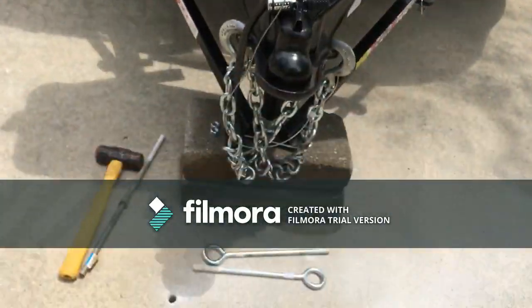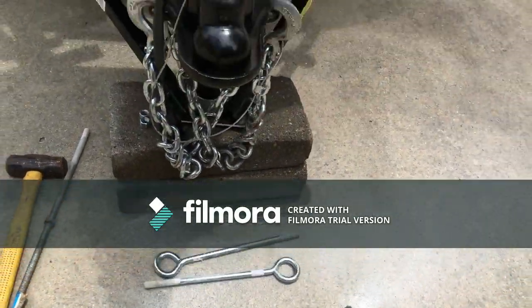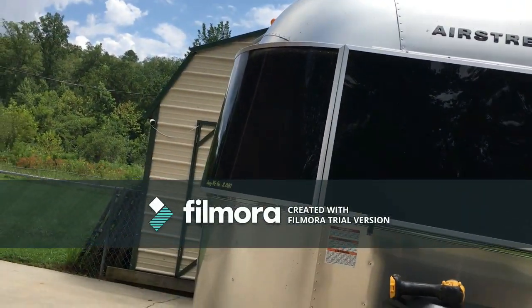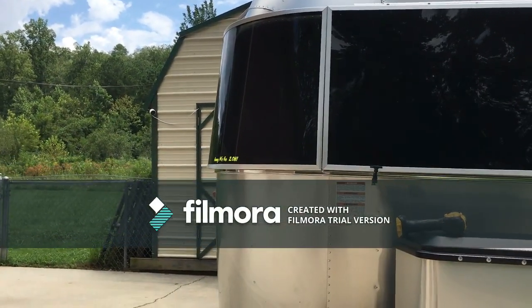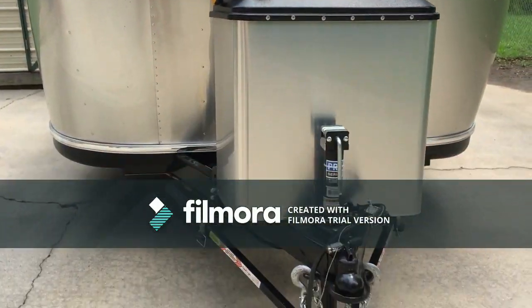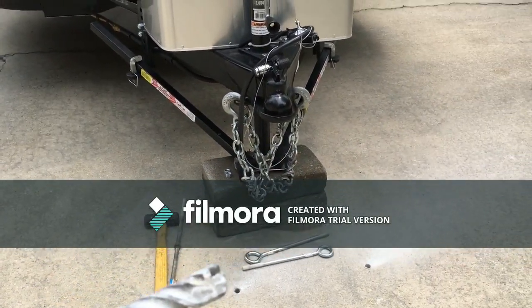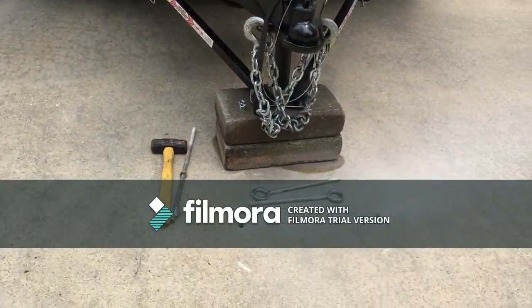I've got one-half-inch eye bolts — two of them — and I've got two large half-inch cables that we used for other security measures on some equipment we had. We don't have that equipment anymore, so we've transferred those over to this. The eye bolts are half-inch and I used a five-eighths-inch concrete drill bit to drill the holes.